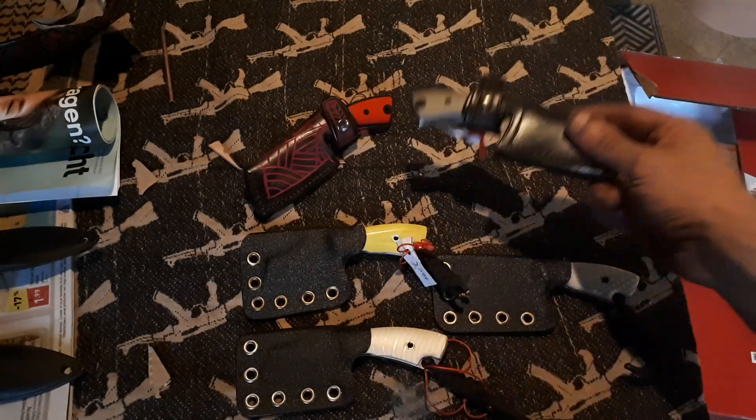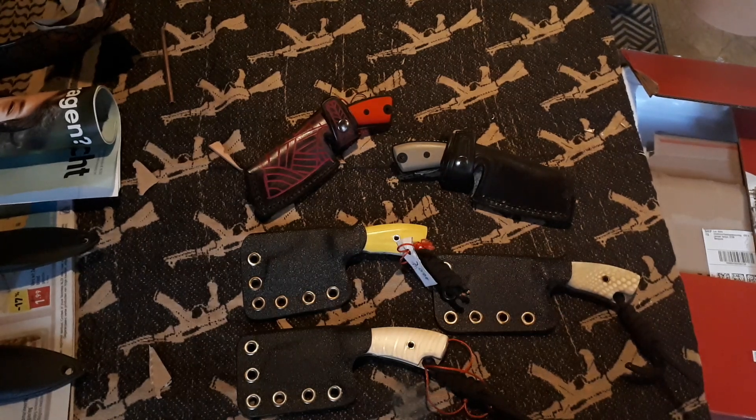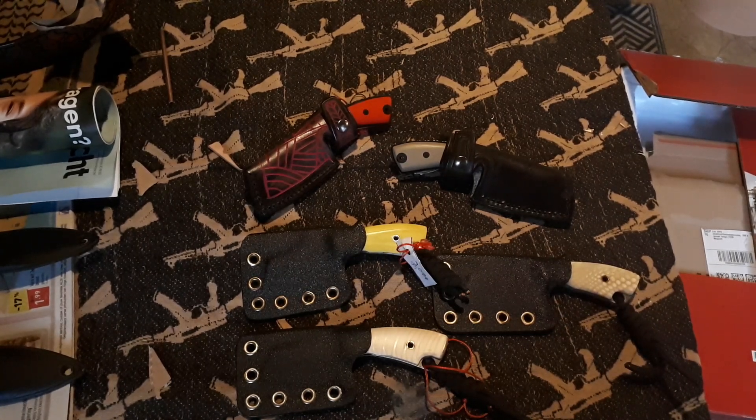So yeah, these are the last ones — I'm not gonna make them anymore — and at the price drop. So if you're interested, get them on my website. They won't last long. That's it for now, you all. Later, bye bye bye.